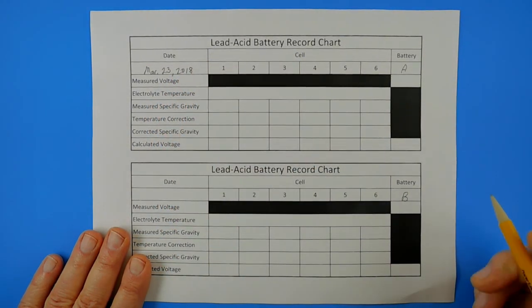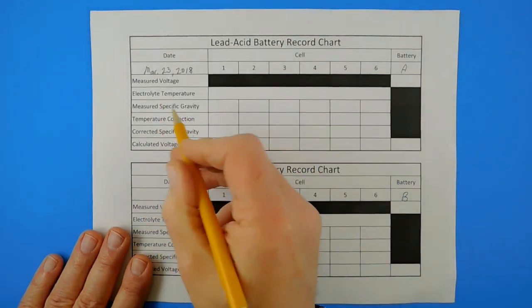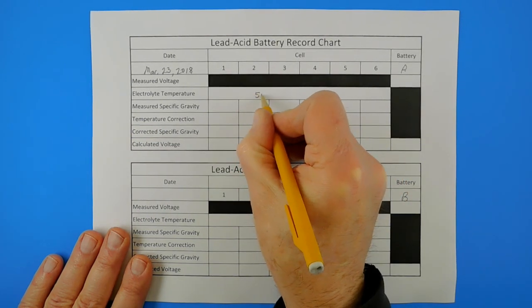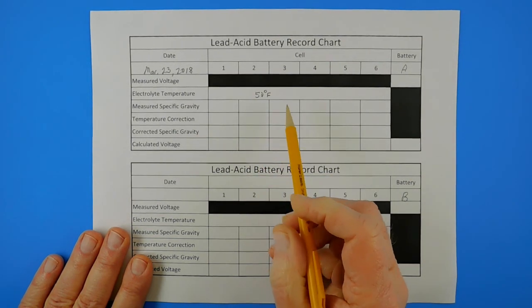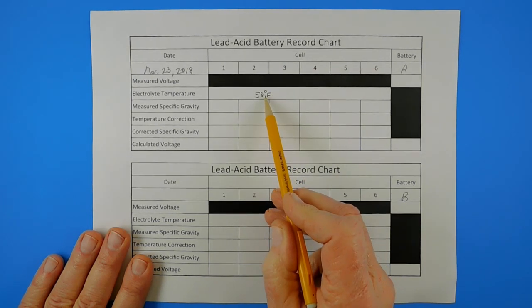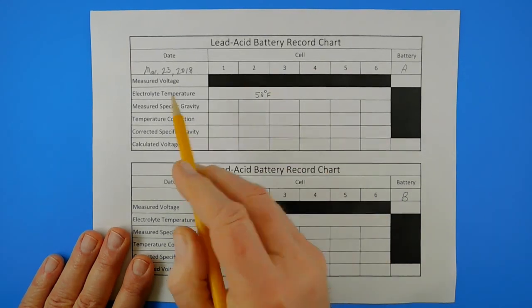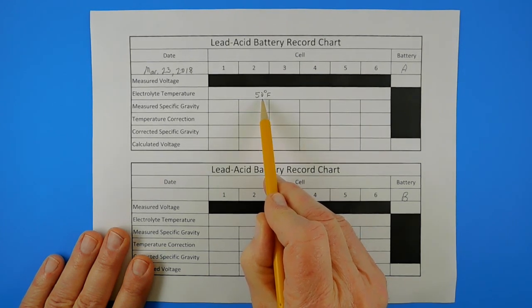You'll have to pardon my handwriting. The next thing we want to put in our record chart is the electrolyte temperature, and we're going to put that in as 50 degrees Fahrenheit. I didn't measure the electrolyte temperature directly. What I did was measure the ambient temperature — that is, the temperature of the air that surrounds the batteries on the travel trailer. Because the batteries have been neither charged nor loaded in any way in the last 48 hours, I can be fairly certain that the temperature of the electrolyte is the same as the temperature of the air around the batteries, which is 50 degrees.